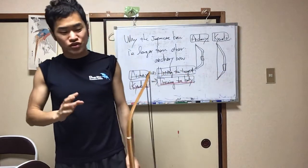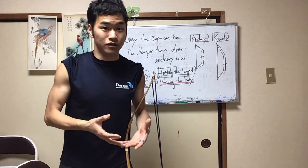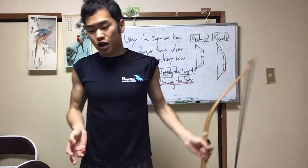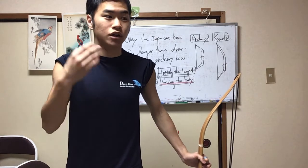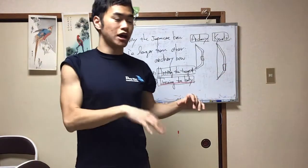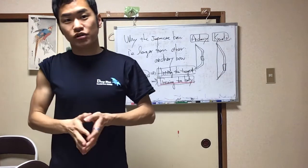Kyudo practitioners think a lot about breathing. Breathing is important to make a calm mind, and to move the body naturally with a relaxed condition. When you pull the Japanese bow, the important thing is to move the arms naturally with ease. As a result, you will aim the target accurately. With your mind in a calm condition, you release — and as a result, you will hit the target and keep a good condition when aiming. That is why Japanese Kyudo practitioners use a longer bow.